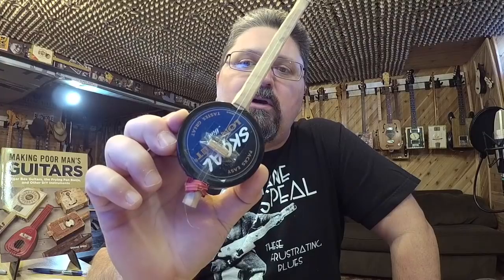During our breaks, we would get bored and start creating musical instruments as something to do. And this was one that a friend of mine, Chris, made. I had made a couple of these, but this is one that another co-worker had made.